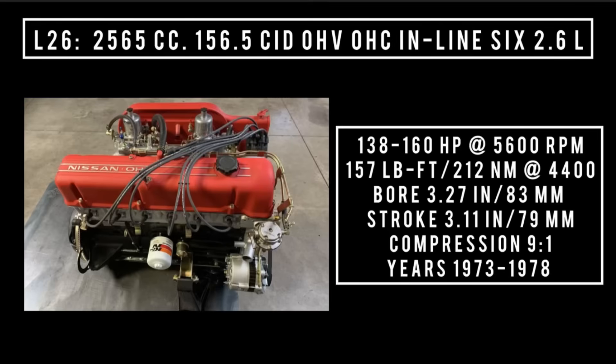In 1974, a new version would be made after the stroke increased, bringing overall displacement to 2565cc, 156.5 cubic inch displacement, inline overhead valve, overhead cam, inline-6, 2.6 liters — called the L-26. It was good for anywhere between 138 to 160 horsepower at 5,600 rpm, 157 pound-feet or 212 newton meters around 4,400 rpm, with a bore of 3.27 inches and a stroke of 3.11 inches. Compression was 9 to 1. Years used: 1973 through 1978. It could be found in the 1974 Datsun 260Z, the 1976 through 1978 Nissan Cedric, and the Nissan Laurel from 1974 through 1977. In the States, we only got the L-26 for one year — 1974 in the Datsun 260Z. In other markets, that engine went for longer.